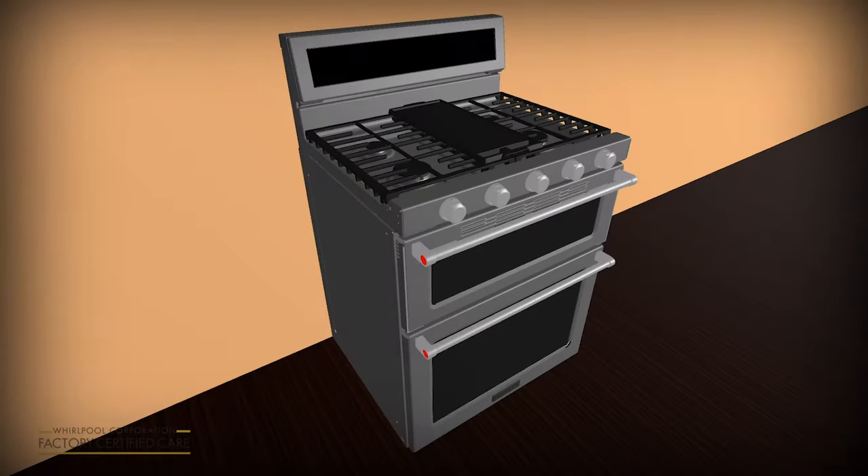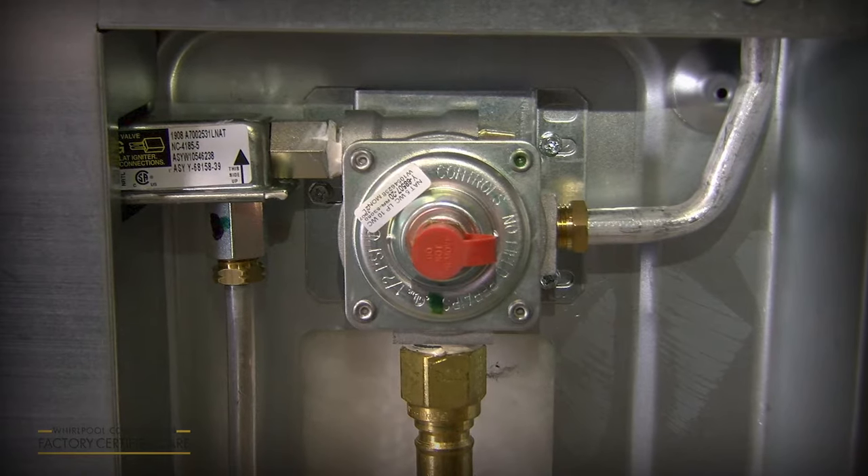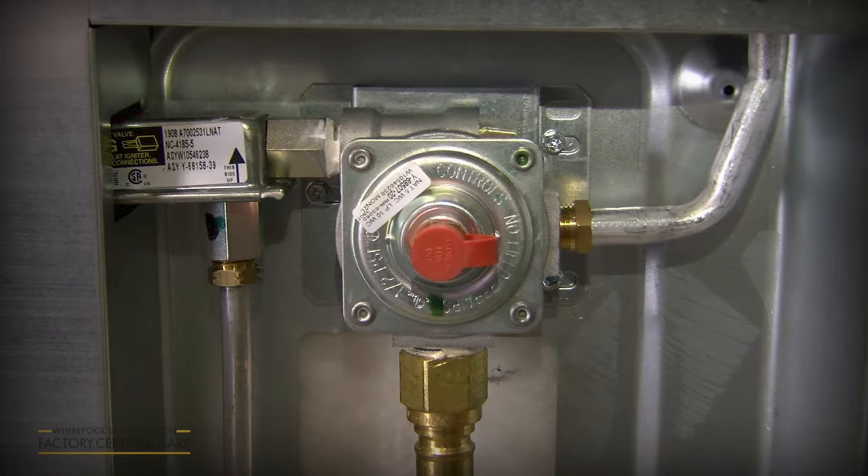Always consult your use and care guide and owner's manual for additional information. If your gas range is not working properly, you should check the gas pressure regulator shutoff valve.